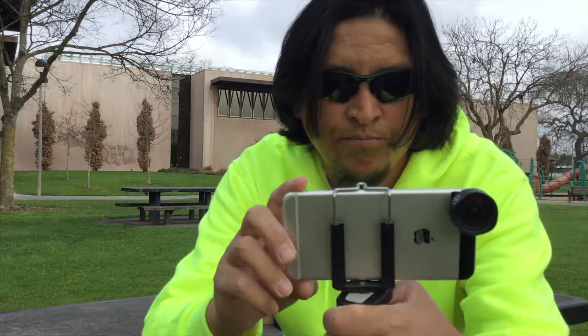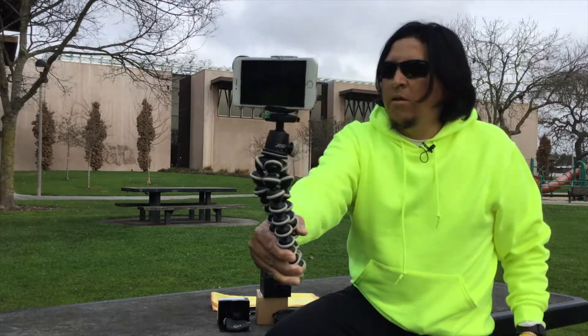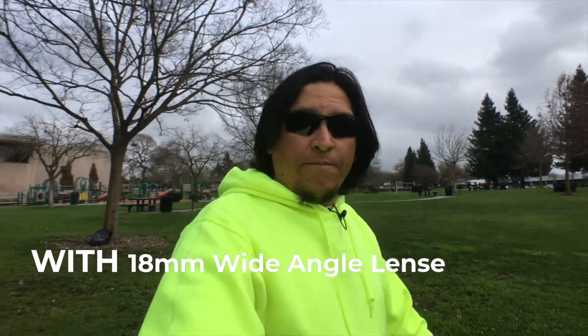Now let's try it out with the phone. So it's mounted — nice wide angle. So there it is guys, this is my iPhone 6 Plus with the wide-angle lens. This is with the lens, without the lens, without the lens, and with the lens.